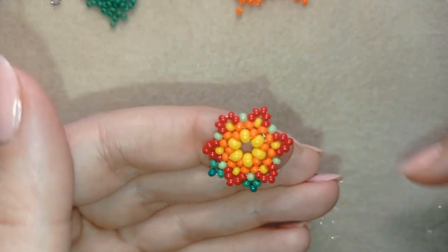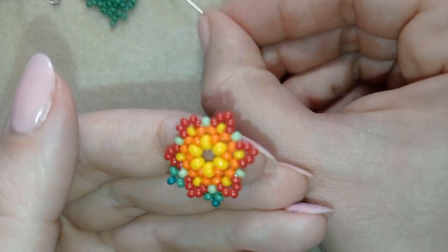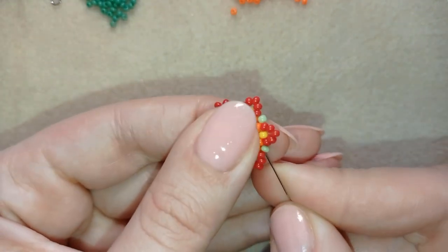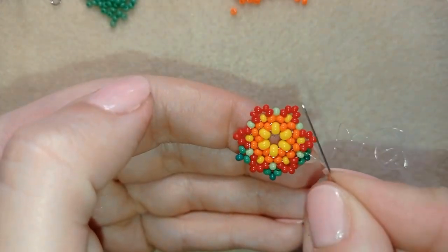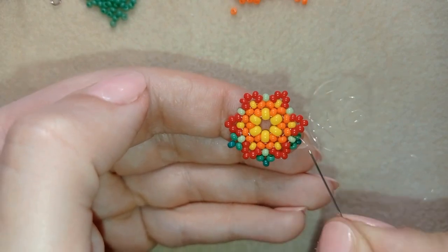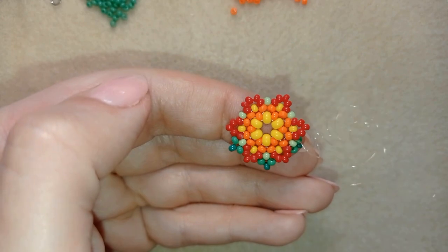I'll show you one more time and let you do this by yourself until the end of the row: middle, dark, middle — go back. I'll continue this off camera. If you forgot how I did it, rewind this video, pause it, do this, and meet me back here.